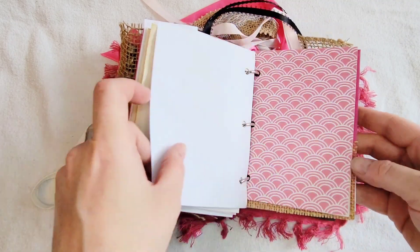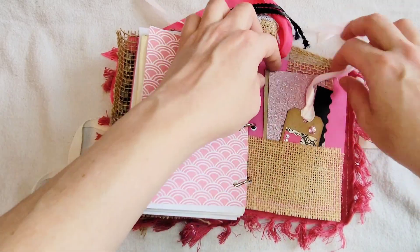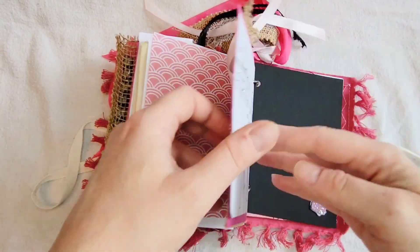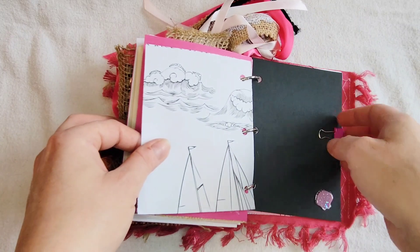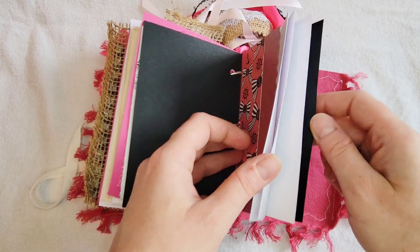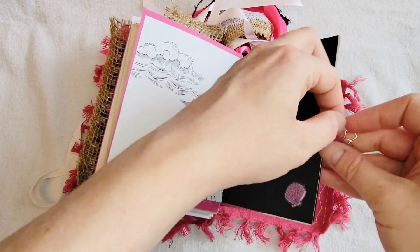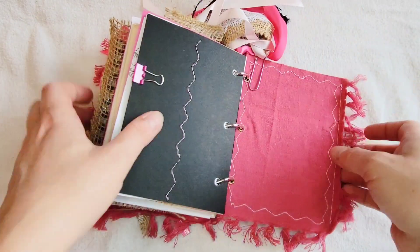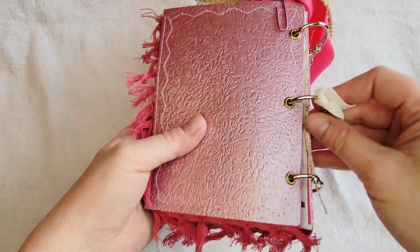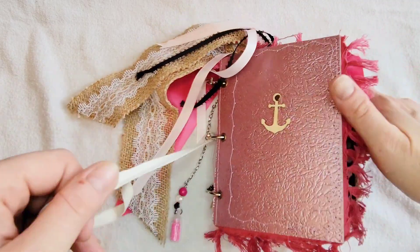I think we're also nearing the end of this pink pearl theme junk journal. As to whether it's still available, it depends on when you're watching the video, so you can always have a look in the shop and see what's available there. And don't forget, you can always make a custom request for a journal in any color and any theme, depending on how you journal.